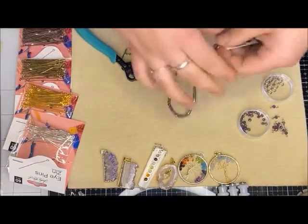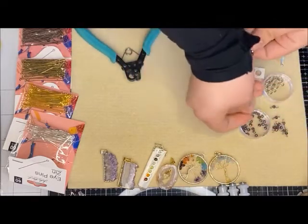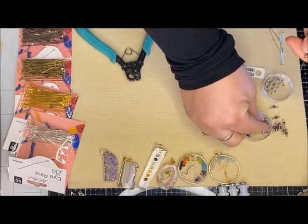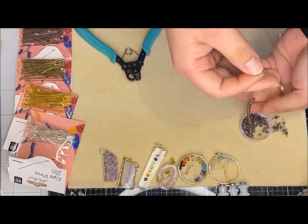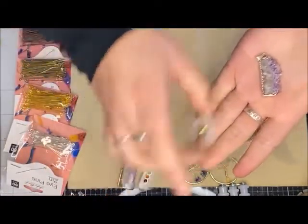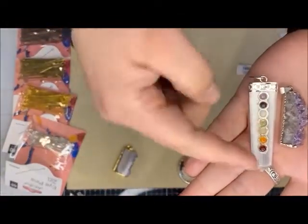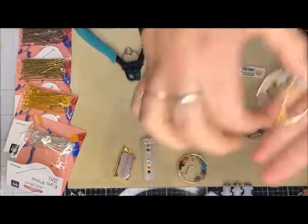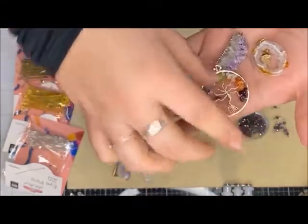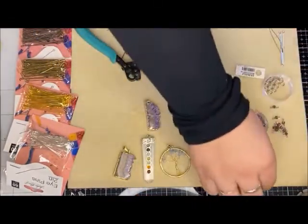I'm just going to empty them into this little container here, just kind of keeping it all together. I'm really liking this amethyst piece — I love the purple and the jaggedness of this piece. I also think if I had all the chakra colors this could be really fun. We also have fun tree of life pendants, but with this purple crystal I'm going to do this one today.